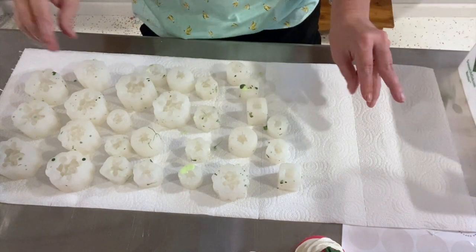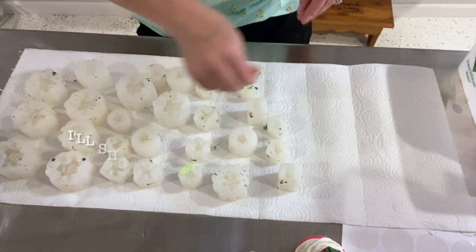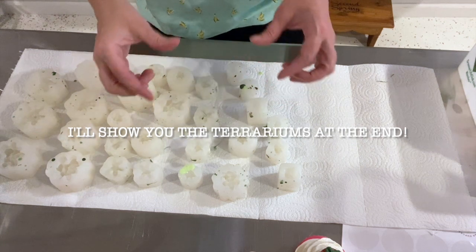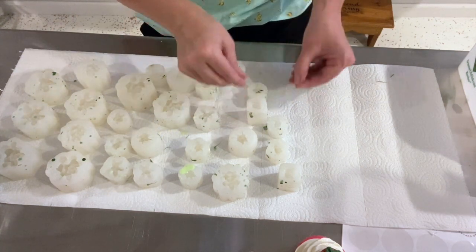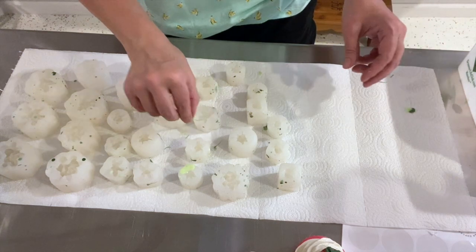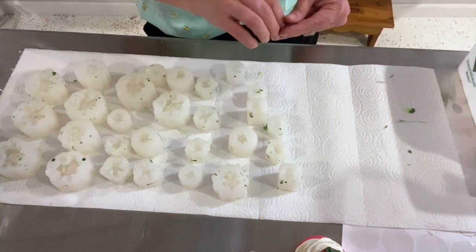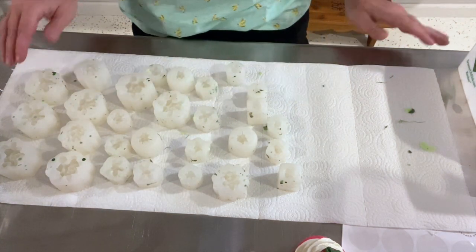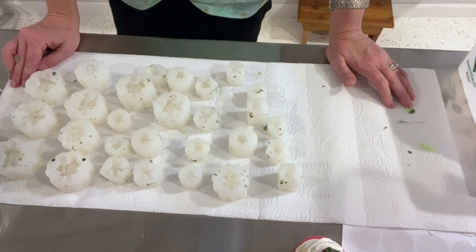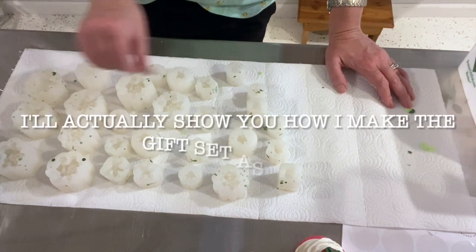I thought I would share my succulent soaps with you guys — I haven't done that before and I make these quite a bit. I used to do little terrarium gardens with them; they were adorable when I had my store. But now occasionally I'll do them for a local store, and for the most part I just sell them in gift sets. You probably saw the thumbnail that made you click on this — that has a full set, but I'll also put that picture in at the end.